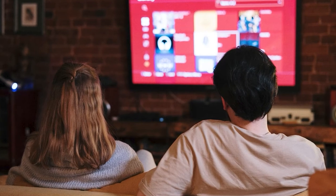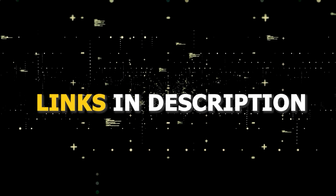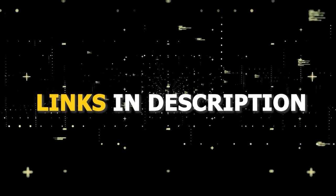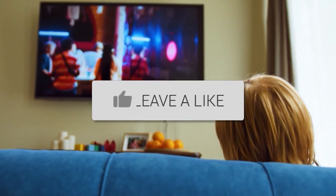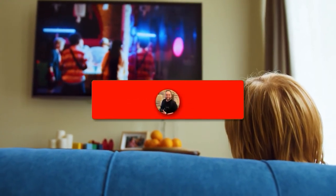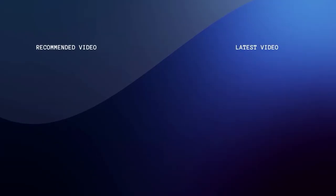No matter how old it is, no matter what model it is. I've had great luck with all these streaming players, and I'll put links in the description down below of where you can get one of them. Hopefully this video was helpful for you. If it was, go ahead and click a thumbs up on it, go ahead and subscribe to my channel. I make tech videos all the time, and I would love to have you back in the next one. Take care.